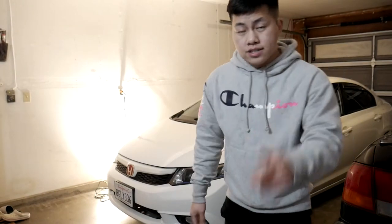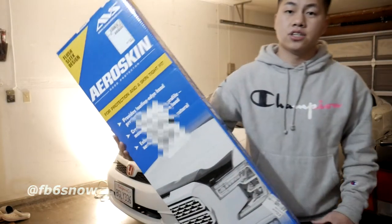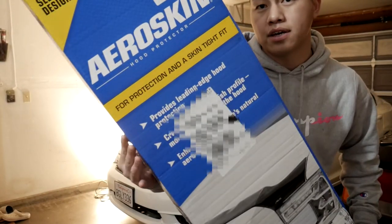Hey, thanks for tuning in for another video, guys. So in today's video, we will be installing the AeroSkin Hood Protector by ABS.